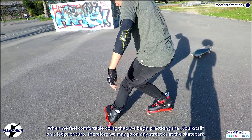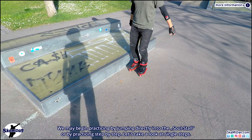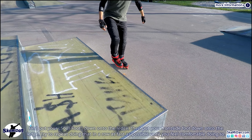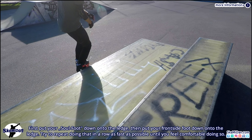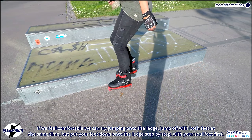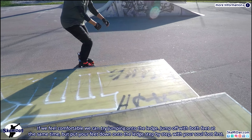When we feel comfortable with that we begin practicing the soul stall on a ledge or curb — at any street or skate park. We may begin by jumping directly into the soul stall or by practicing step by step. First put your sole foot down onto the ledge, then put your front-side foot down onto the ledge. Try to repeat doing that in a row as fast as possible until you feel comfortable. Once comfortable, try jumping onto the ledge, jumping off with both feet at the same time but putting your feet down onto the ledge step by step, sole foot first.